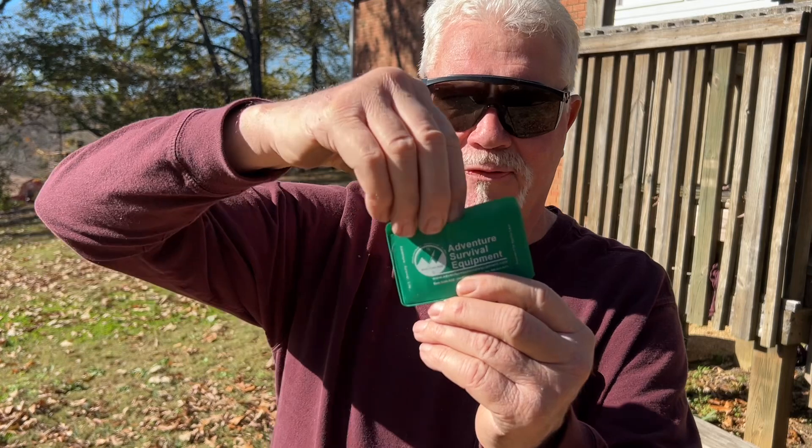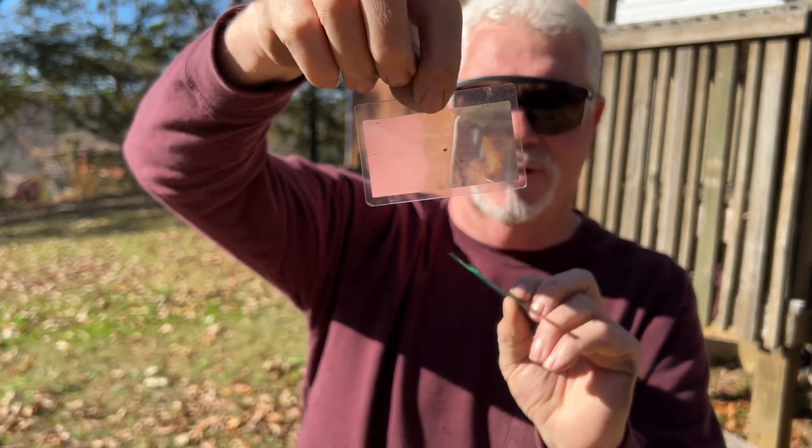You can buy these Walnut Fresnel lenses on Amazon, a three-pack for about $8 or $10.